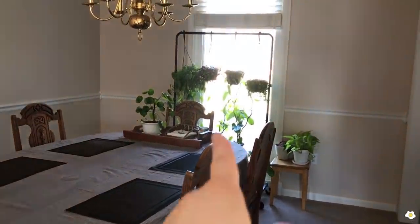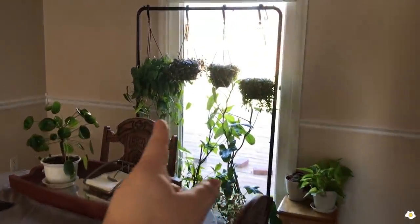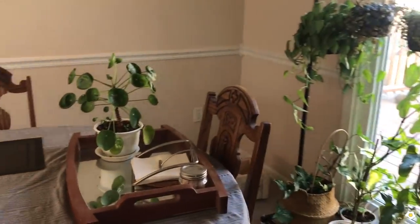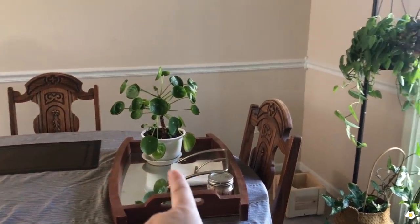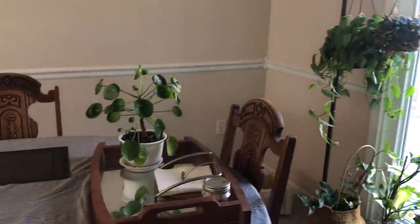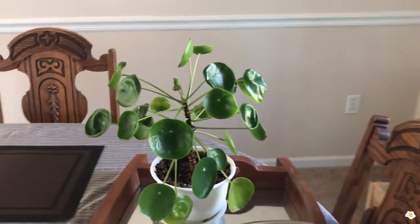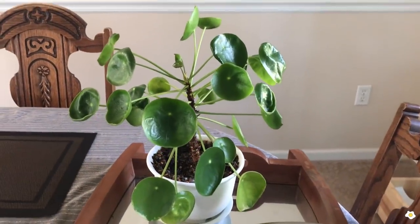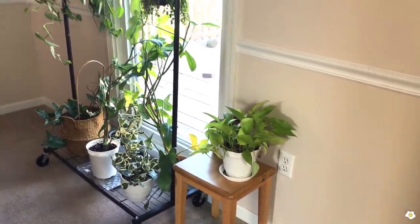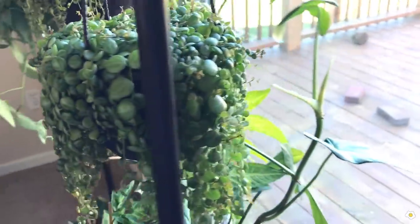Moving on to my dining room. This is my west-facing window, so I have some plants hanging out by the windows. I put some hanging plants and some very tall plants on the clothes rack. I also have a little table with a couple of plants. Because the lighting is not great, I'm going to move this rack so you can see better.